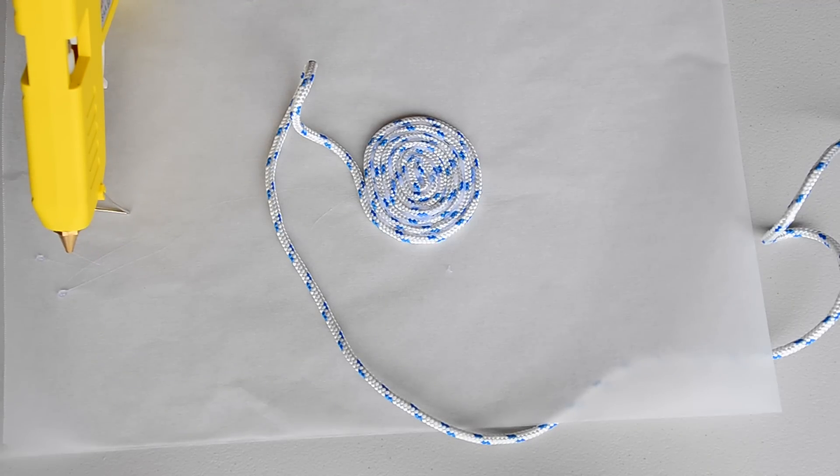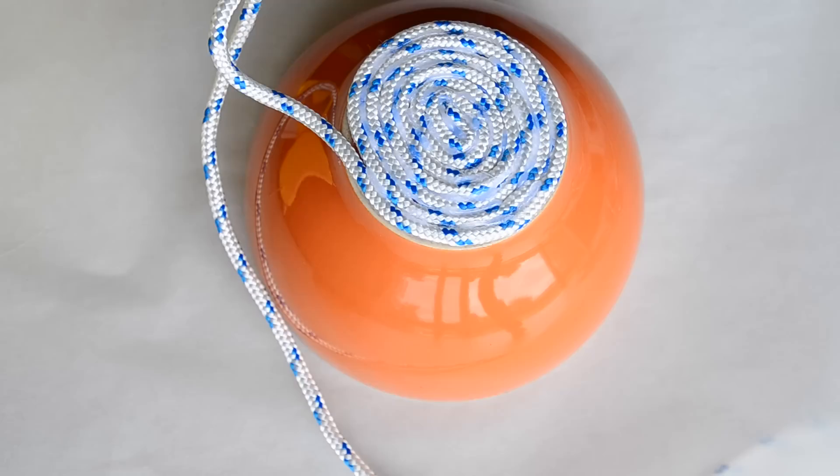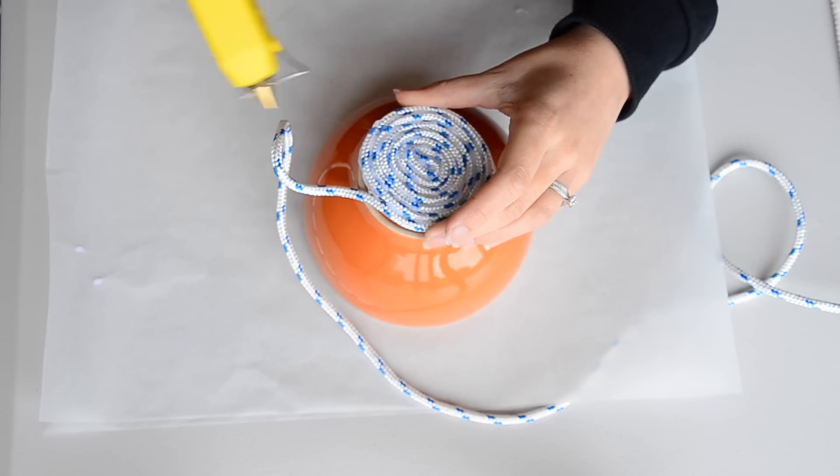Once you have enough to cover the bottom of your bowl, place it on the bowl, then begin moulding around the bowl.